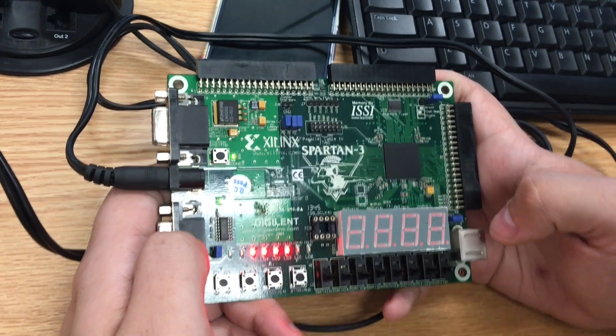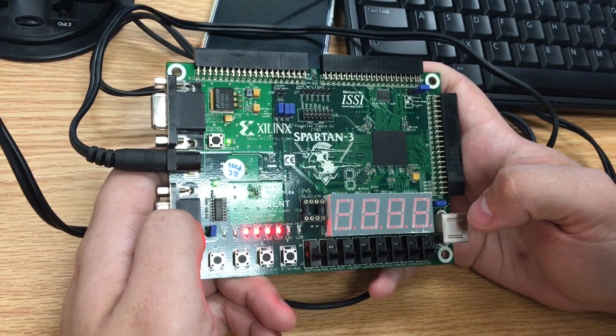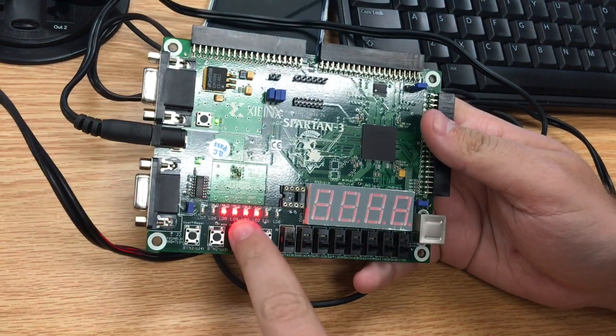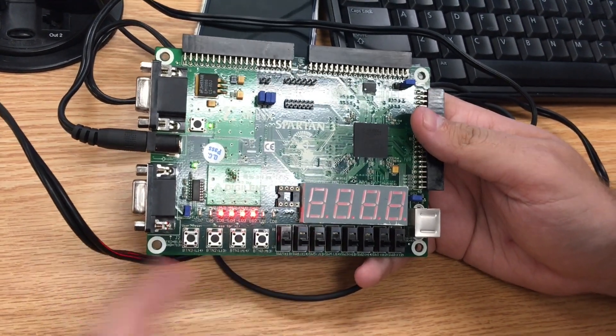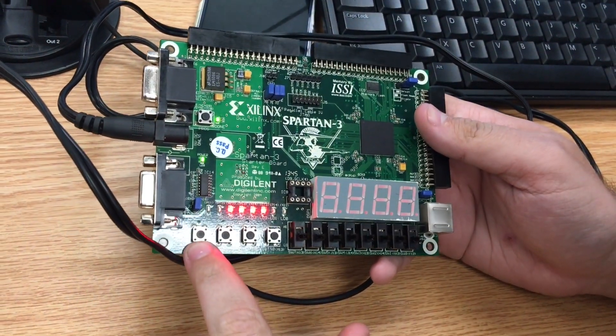All righty, this is Jonathan and this is our presentation for Lab 6 for the Barrel Shifter. At the top we have four LEDs lit up from the set input that we already have set. There's also the interrupt button right here.